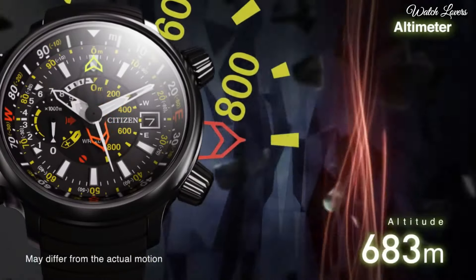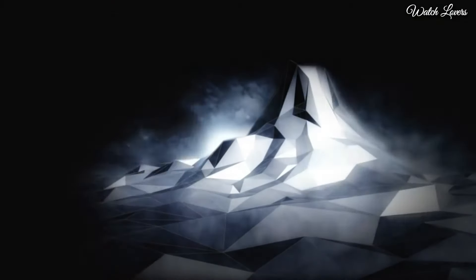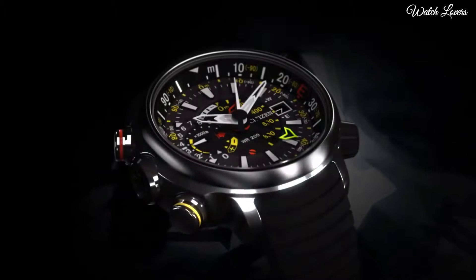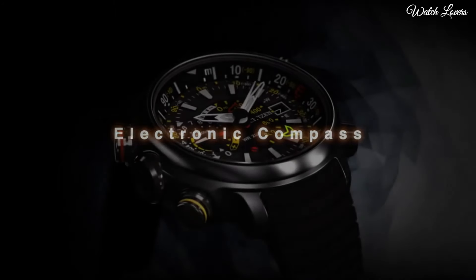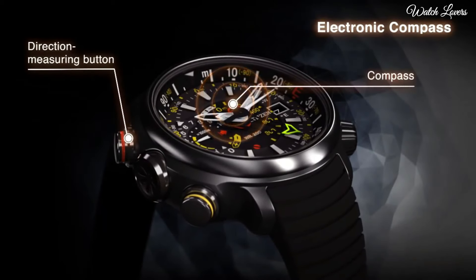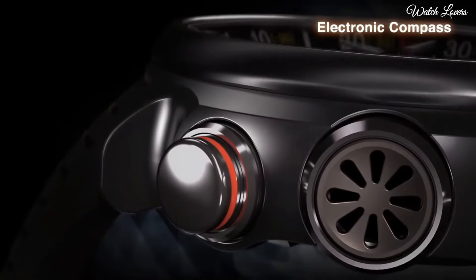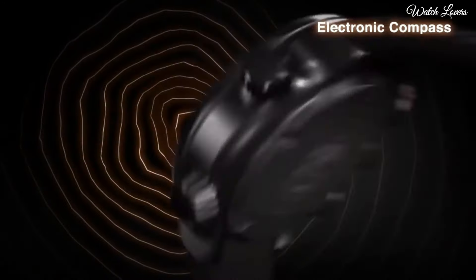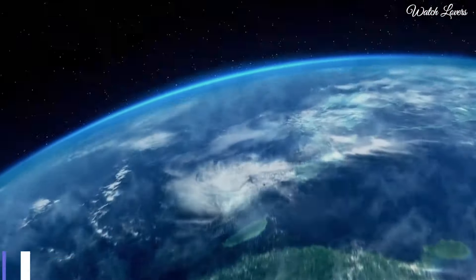Features: Titanium case, synthetic rubber strap, EcoDrive Ulticron function, compass indication and calibration, power reserve indicator, case diameter 49.5 mm, case thickness 15.7 mm, 200 meter water resistance. Number 9.